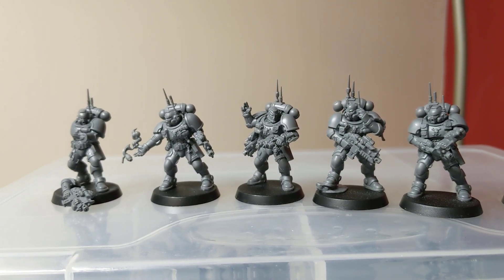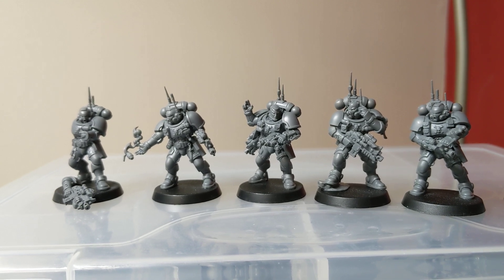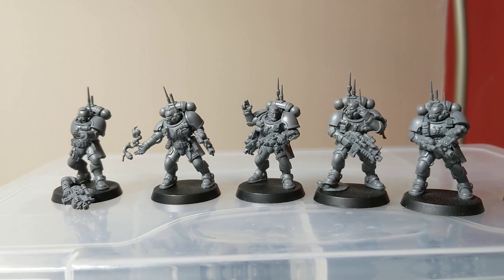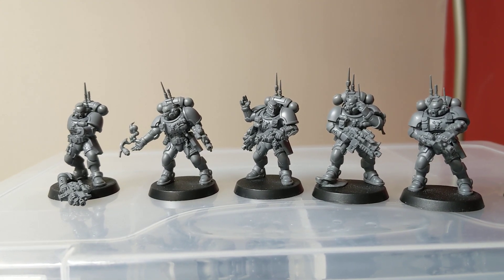Hi guys, it's Dawn's Apothecary. Just thought I'd give you a quick update on what I've been doing this week. So I have started to put together all my Primaris marines from the Shadowspear box set.